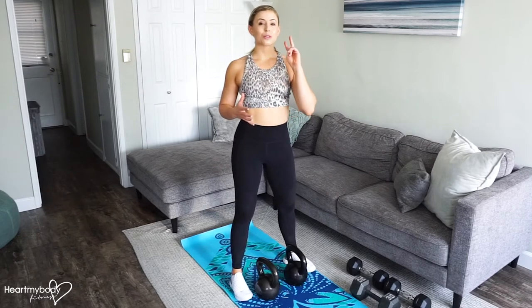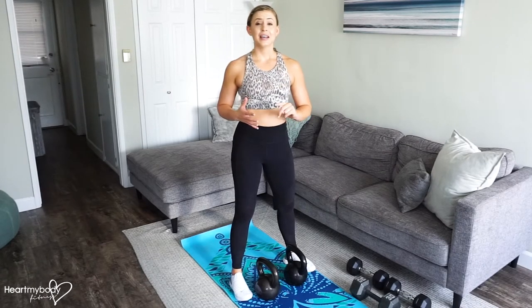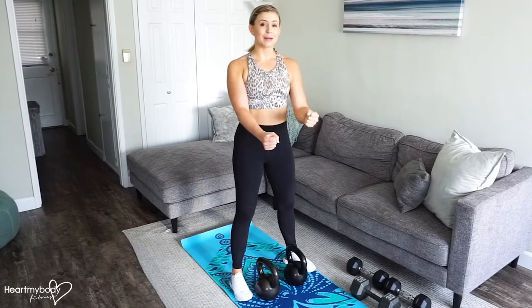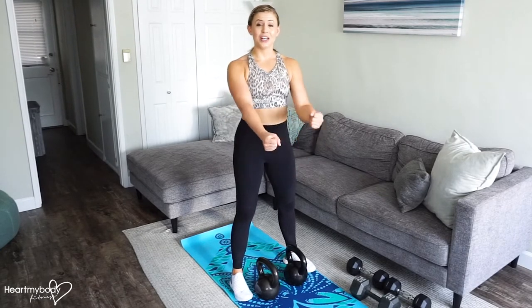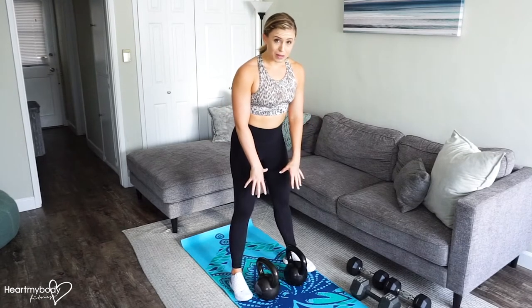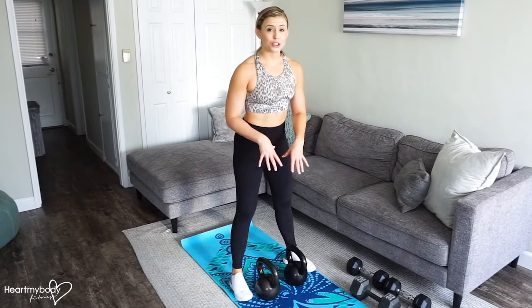The gorilla row can be performed with one or two kettlebells or dumbbells. If you have one, you'll do all your reps on one side and then switch to the other side. And if you have two, then you can alternate. I prefer this with kettlebells, but you can certainly use dumbbells. So I'll show you both.